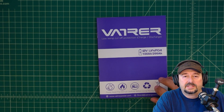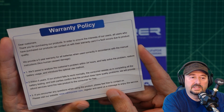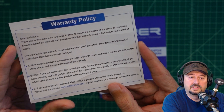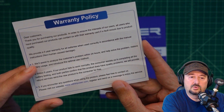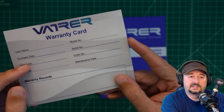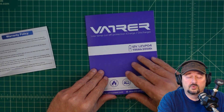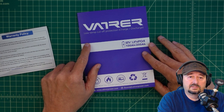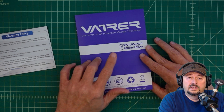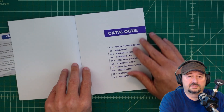Let's take a look at some of the documentation that comes with the battery. The first thing you have is a warranty policy card. It says they provide a 5-year warranty for all batteries when used correctly in accordance with the manual instructions, and talks about contacting customer support if there's a problem. There's some information to fill out on the back — I'd encourage everybody to do this and save it with your instruction manual and a copy of your receipt. The instruction manual covers both 100 amp hour and 200 amp hour batteries.